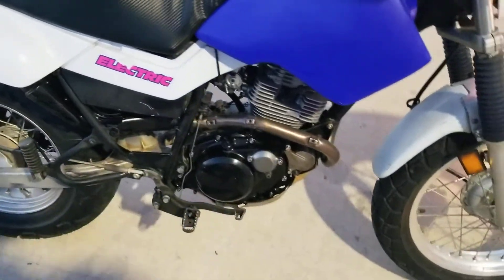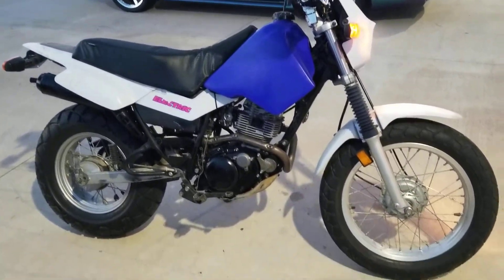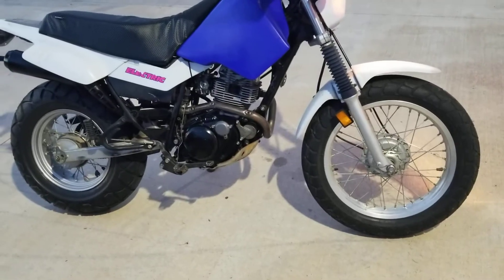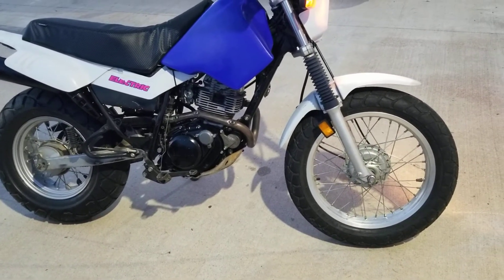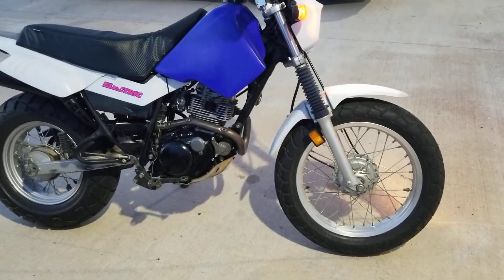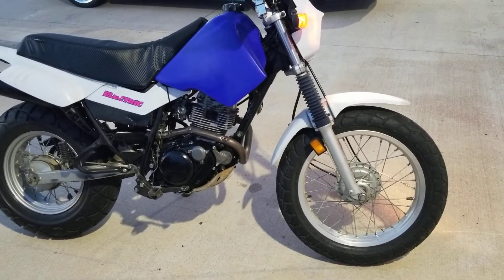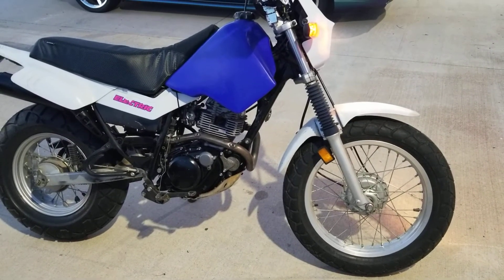Do you guys think the jet kit would actually help out with it? I have one sitting here waiting to go on, but I wasn't really that impressed. I thought the old TW did better. So I'll probably run a compression check and see what we've got, because I know the rings were a little on the loose side, and go from there.